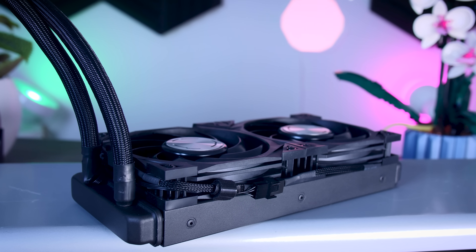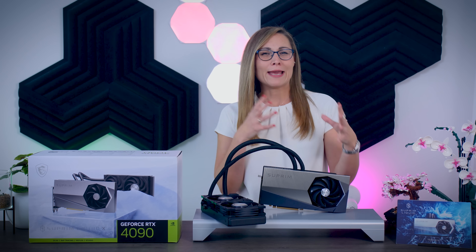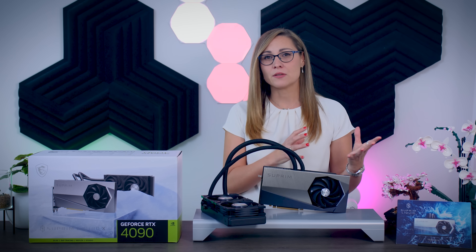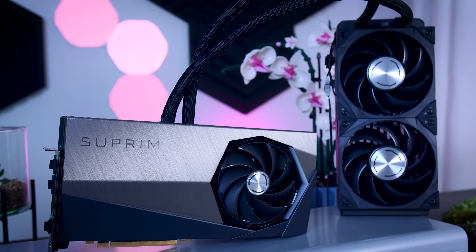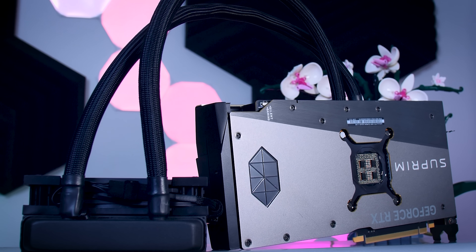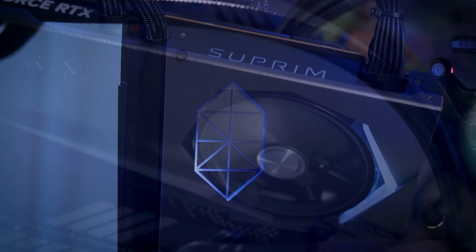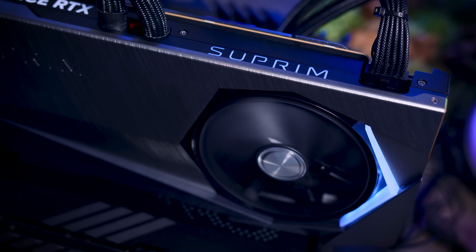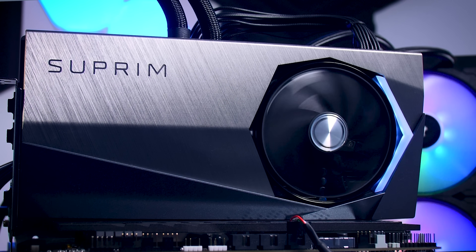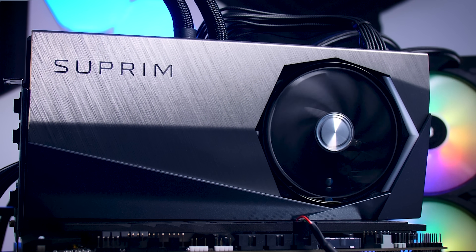MSI said they want to keep their Gaming X Trio line for a more gamer-focused design, while these Supreme models should be the more elegant ones, and I think they did a great job achieving that. The card itself looks gorgeous with its brushed aluminum sides, a beautiful metal backplate, and this brand new Supreme logo that has a nice geometric feel to it. The logo, letters, and the line next to the fan light up white by default, but they are RGB LEDs so you can change the color or turn it off completely.